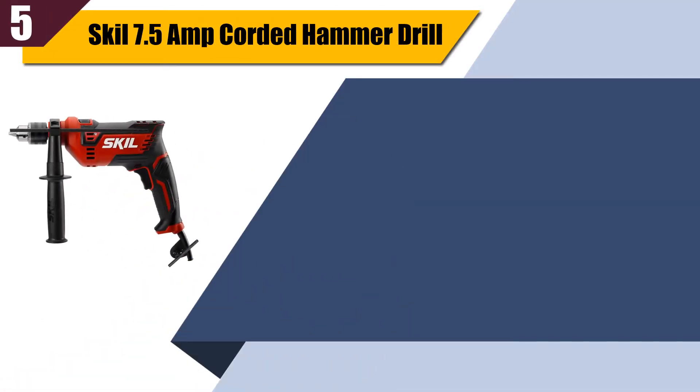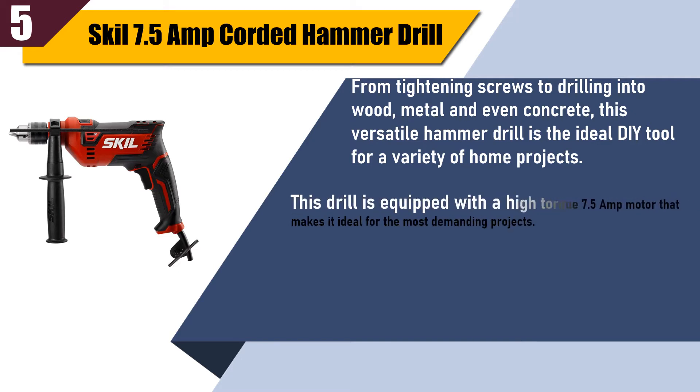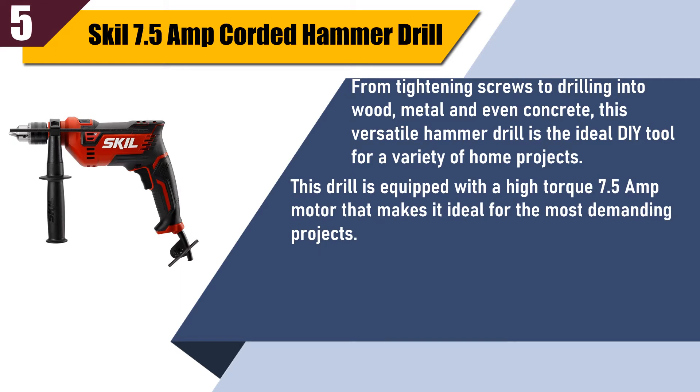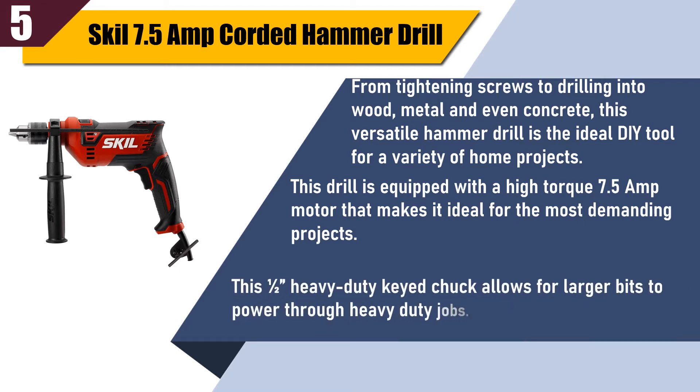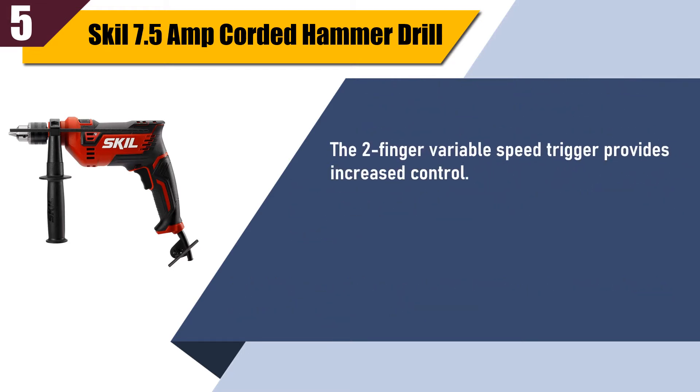Best of five: Skil 7.5 amp corded hammer drill. From tightening screws to drilling into wood, metal, and even concrete, this versatile hammer drill is the ideal DIY tool for a variety of home projects. This drill is equipped with a high torque 7.5 amp motor, ideal for the most demanding projects. The one-half inch heavy duty keyed chuck allows for larger bits to power through heavy duty jobs. The two-finger variable speed trigger provides increased control.